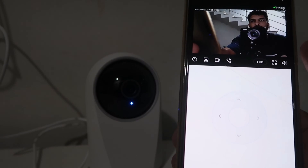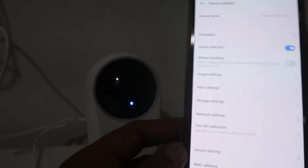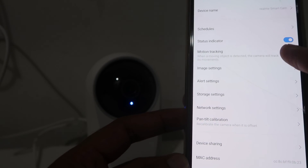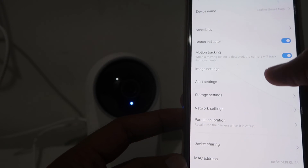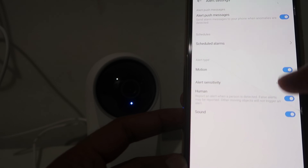Hope you liked this video and understood how you can easily set up your Realme Smart Wi-Fi Camera 360 degree. If you liked this video, please like and share it with your family and friends. Subscribe and hit the bell icon for more videos like this.